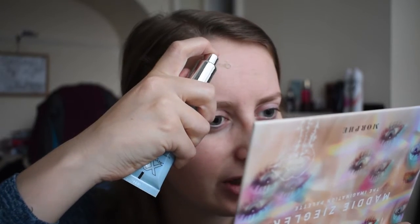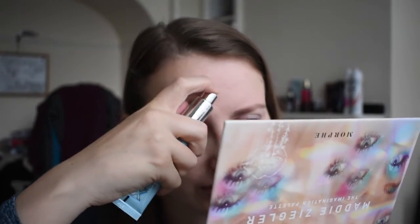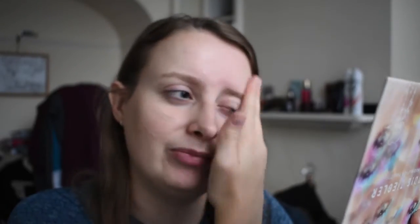For primer I've got the XX Revolution Hydra Fix primer. It is blue, it is hydrating, and it is very very sticky. I go straight on my face with this stuff and I do like to put a fair amount on because I do get quite dry skin. Also the lighting situation today is not the best — we're in the middle of the weather being indecisive about whether it wants to be rainy or sunny, which is not the best when you're trying to film.